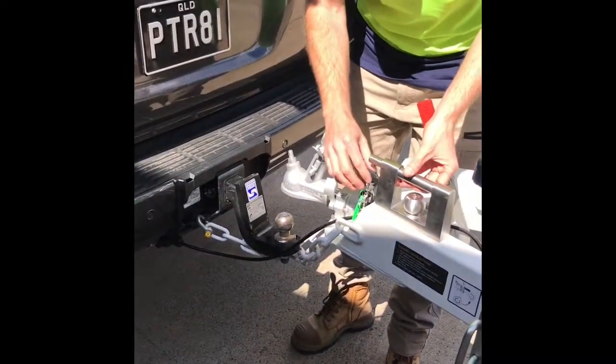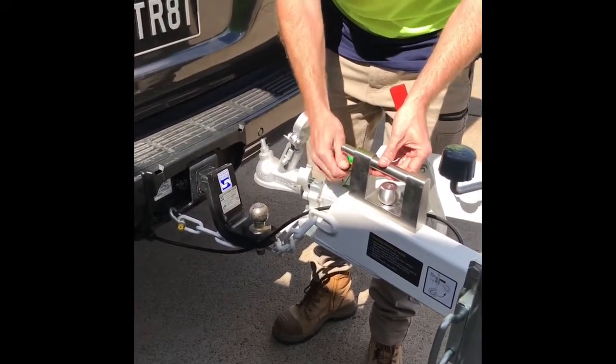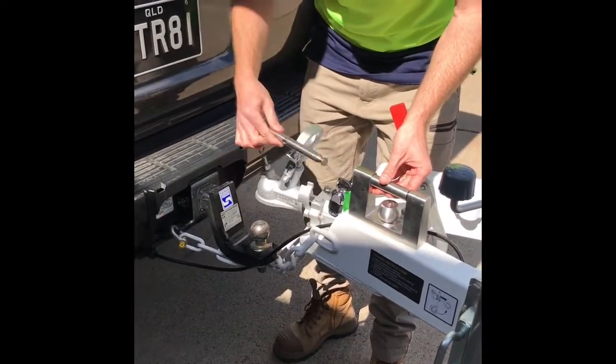To put on the lock so no one takes off with the trailer, just turn and put the key in, turn it all the way. You do have to push it all the way in and then the bolt will just slide out.